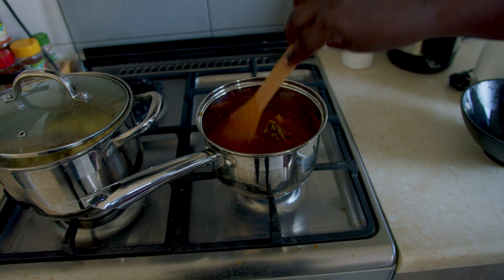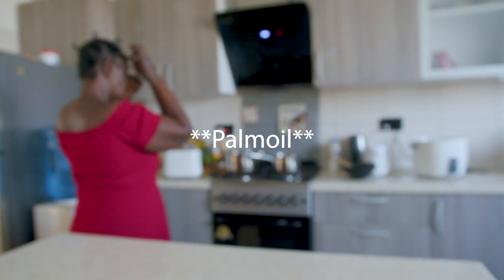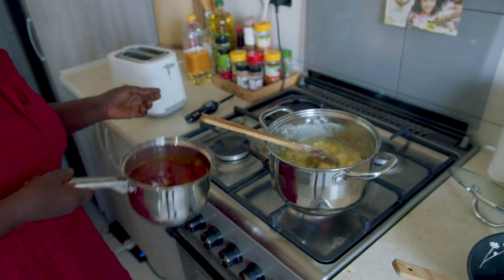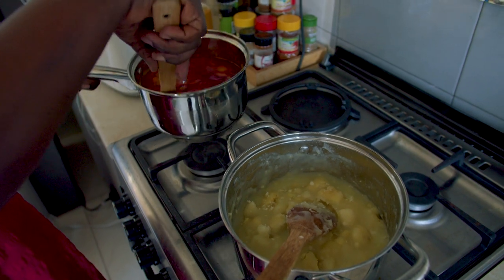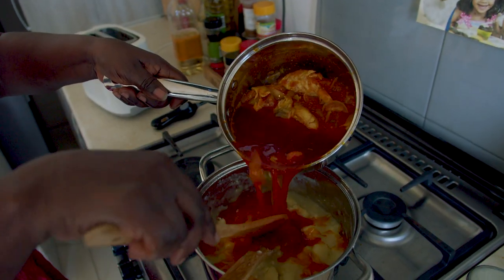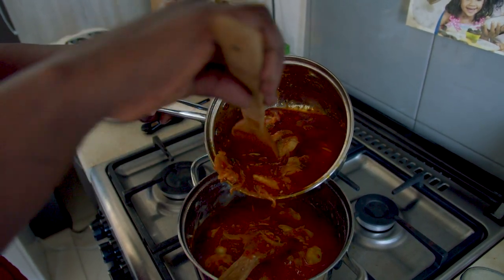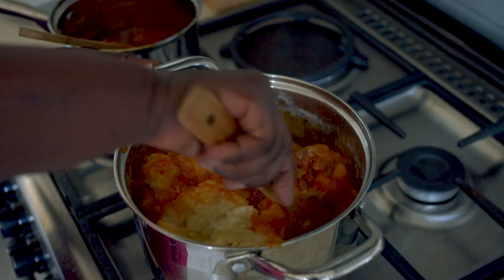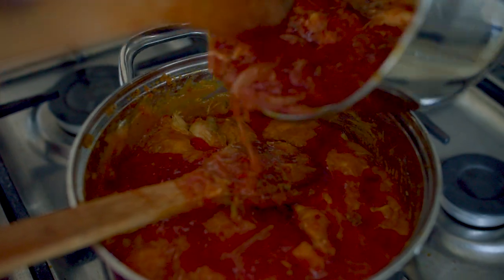Impotompoto is quite simple — it's basically a spicy tomato sauce made with palm oil, mixed with mashed yam. The palm oil is of course one of the most important ingredients of this meal, as it adds to the color and flavor. It's also how Impotompoto is traditionally prepared. You can either use smoked fish — mackerel, tuna, or both — or add other meats to your sauce. It's a matter of preference, and mom likes to make hers with smoked mackerel or tuna.